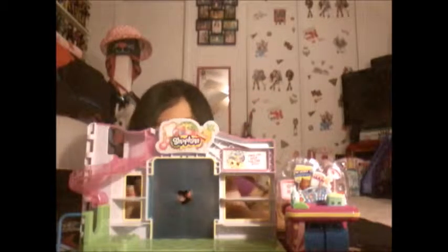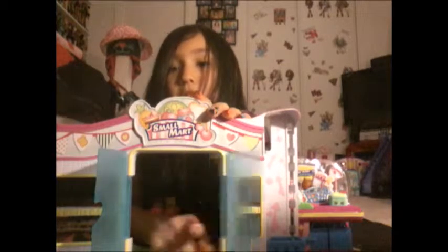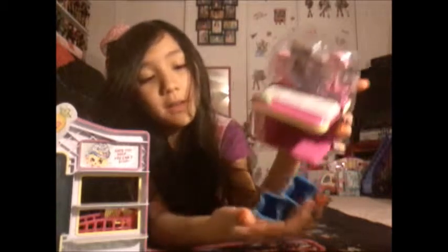I'll be right back to open it. Okay, I'm done opening it - let's go to the Small Mart. The doors do open. This is the front, it says Small Mart. You open the doors and see inside - you can place all the furniture in there. It comes with a margarine and a moisturizer as the two exclusive Shopkins, and here's the price-checking thing and the baskets.